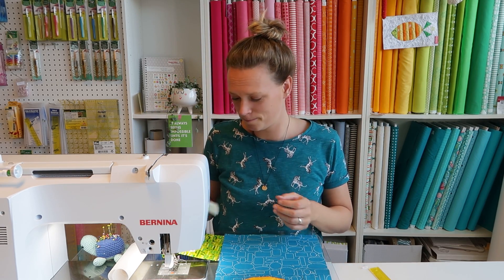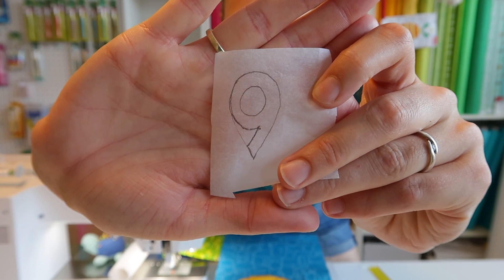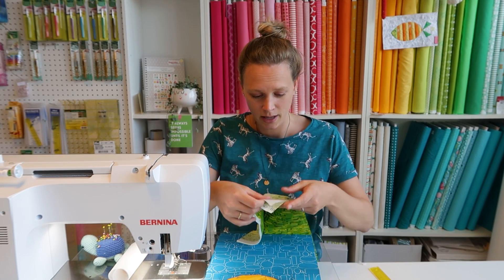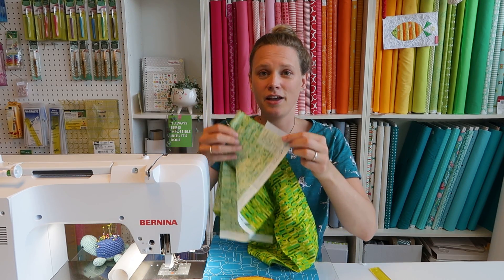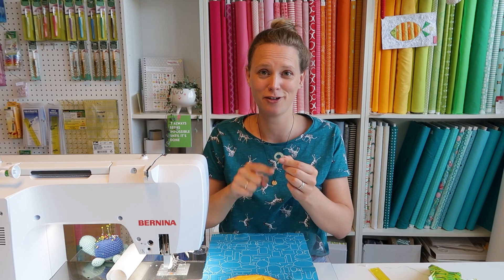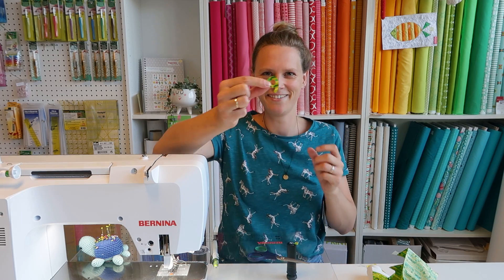What I'm going to use now is double-sided sticky iron-on paper — I'm not sure what it's called in English. On one side you can draw something, so I drew a nine, then iron it onto the back side of the fabric. But I forgot you have to draw it mirrored on the transfer paper — so let's redo that. There we go, that's a real nine.